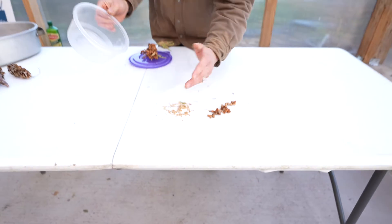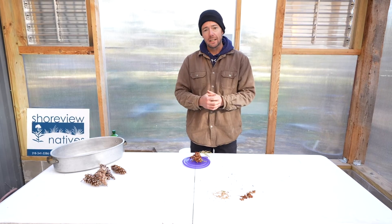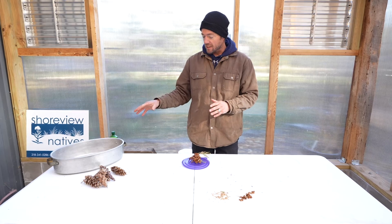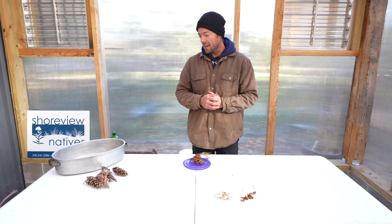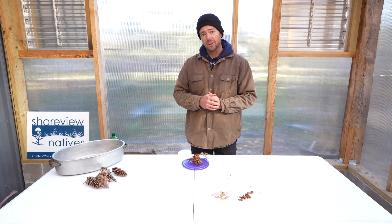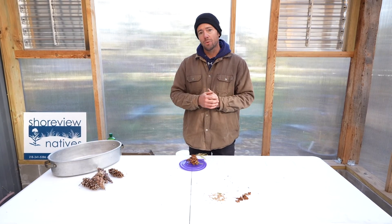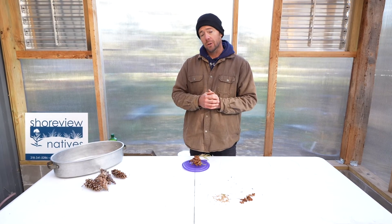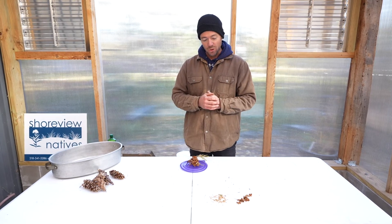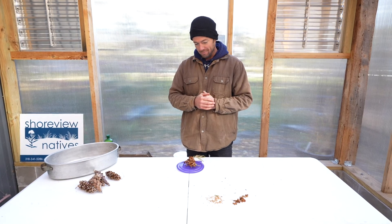Now we've got them right there. In either case, whether it's a cedar or a white pine or any other conifer — a spruce, a tamarack — we go through the same process. We get the seeds separated and then we're just going to put that in a Ziploc bag in storage until late December, early January, when we're going to want to put that through a cold stratification process. Then we're going to be ready to germinate these seeds late February, early March, and we're going to have a bunch of tree seedlings by the end of next summer. So stay tuned for the next steps in this process, and have fun collecting a few cones while you're out there. Thanks.